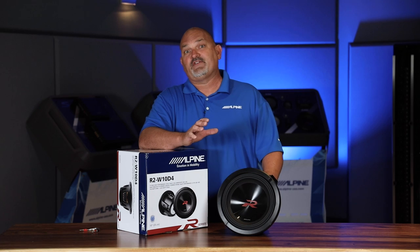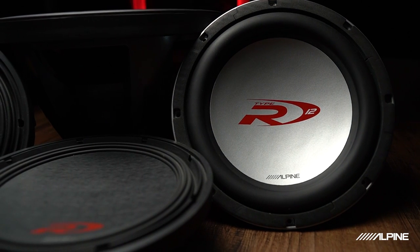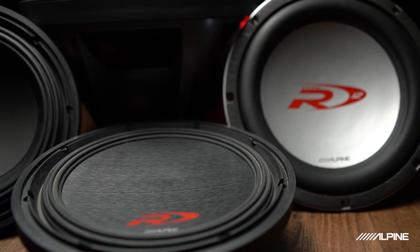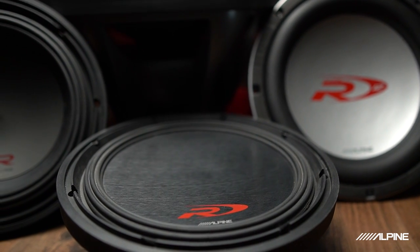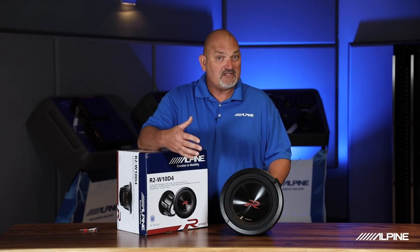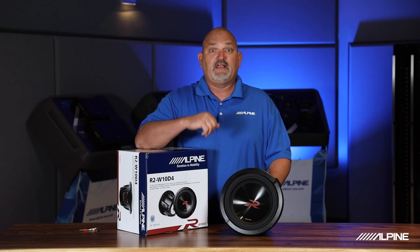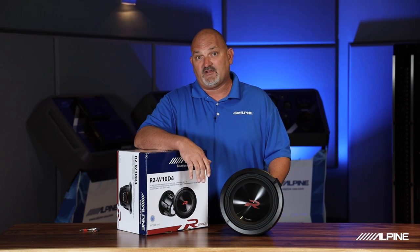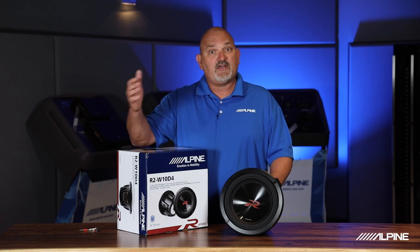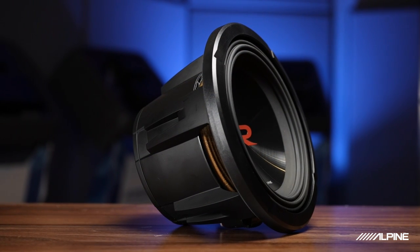Alpine R Series originated back in the early 2000s and was originally known as Alpine Type R, which was known for being loud and fun. We used to say, 'For best results, play loud.' Alpine Type R gave us great output, and through the years we developed significant features and technologies that gave our subwoofers great output and reliable bass performance in your vehicle. I want to talk about some of those technologies that have passed through the generations, as well as some new things in this next generation of R Series subwoofers.